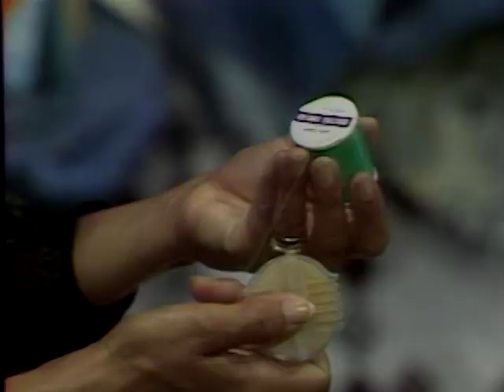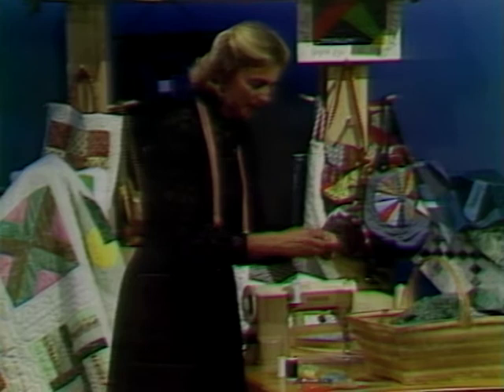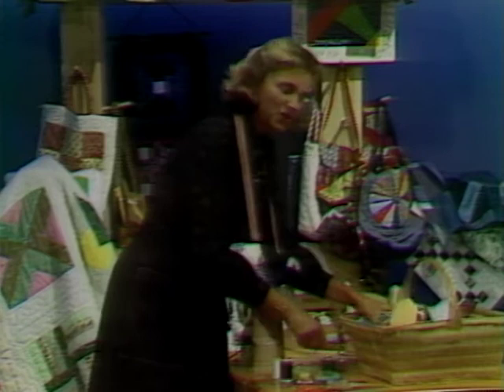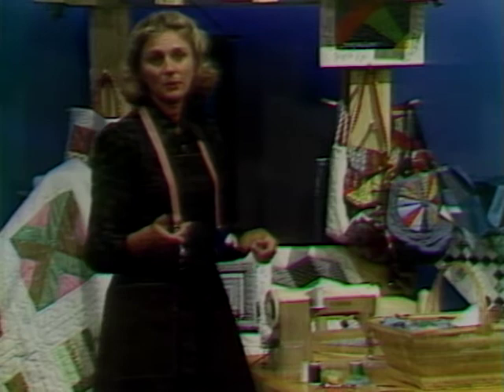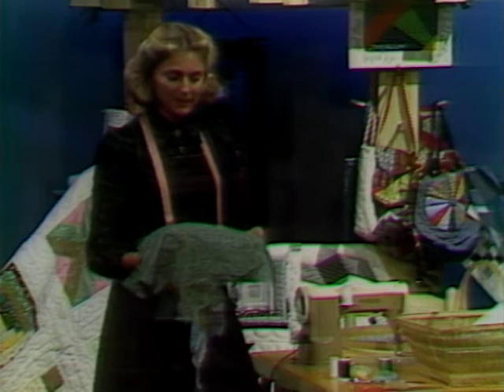Quilting thread is nothing more than a cotton thread with a wax coating — it has a lot of bounce and you can run it through beeswax if you'd like, but it's fine as it is. It comes in colors as well as white and off-white; for a beginning quilter, the traditional way of quilting with white thread is the best way to start. You're also going to need a regulation pencil — no ballpoint pens, as the ink might fade when you wash your quilt. You're going to need materials, and hopefully just leftovers and scraps you have on hand.